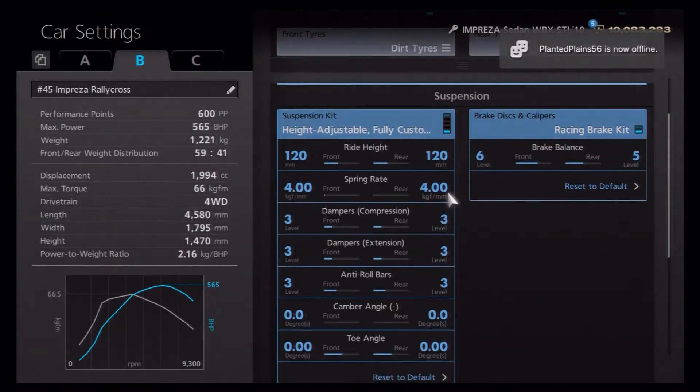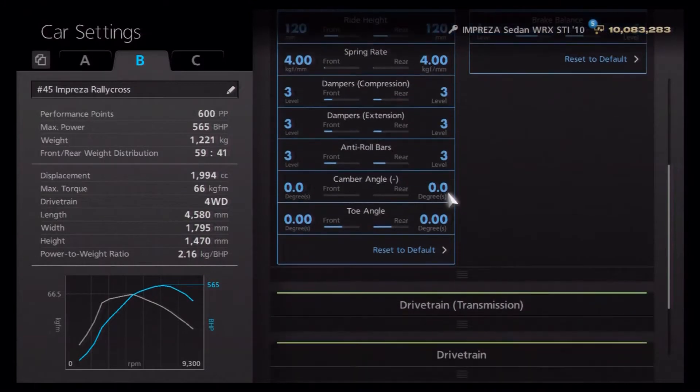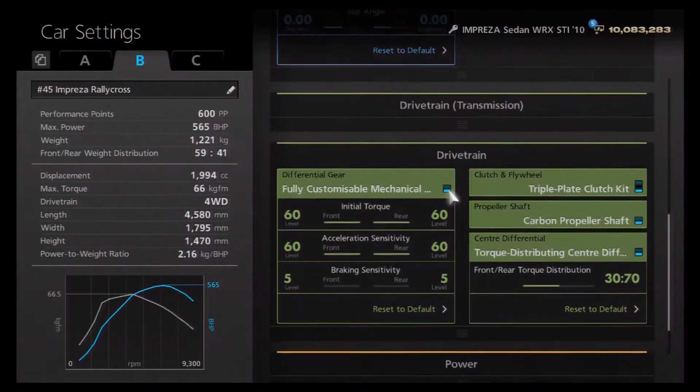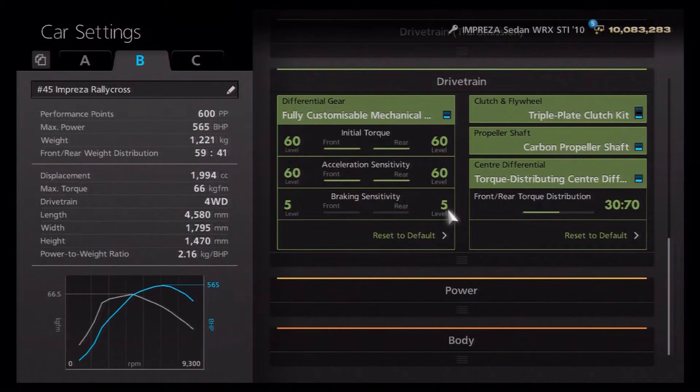Brakes have been increased to six on the front — you don't have to do that, it's just something I usually do on my rally cars. Springs are on four, dampers on four, anti-roll all on three, and camber and toe are neutral.